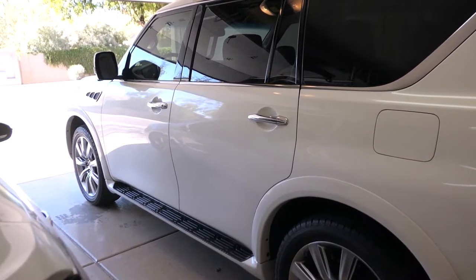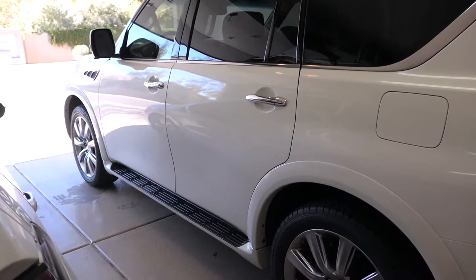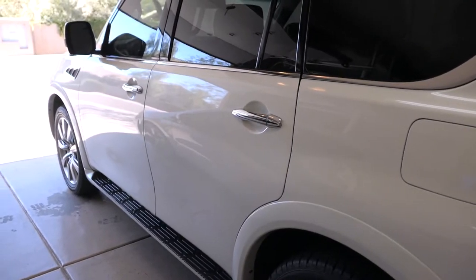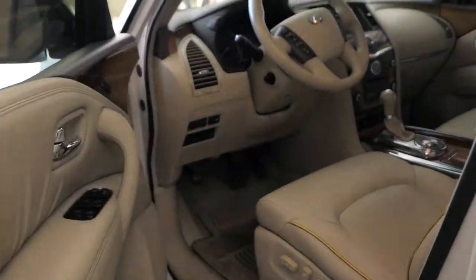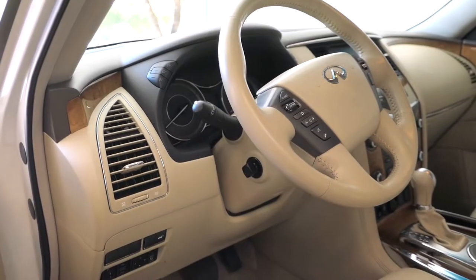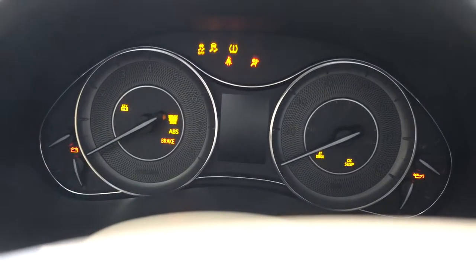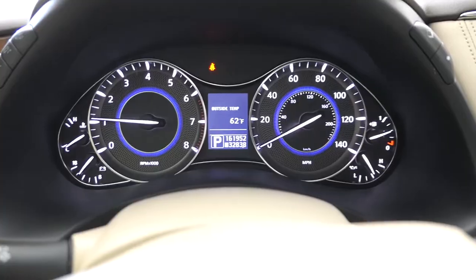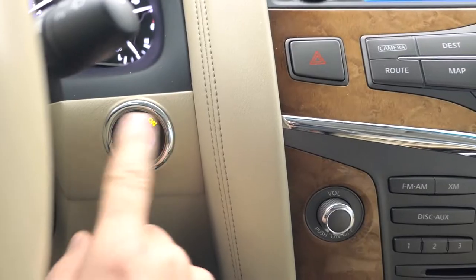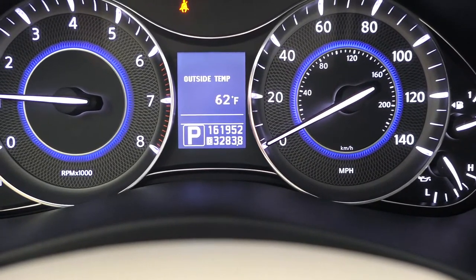Welcome back to another QX56 video. Today we're repairing something I've been having intermittent trouble with — I think it's the starter. Sometimes when I go to start it, it doesn't start, it just clicks, especially on cold mornings. It happens about once every ten times, so it's kind of random. When it does not start it'll just click, and if I keep pushing the start button eventually it'll start after a few clicks. That makes me think it's the starter, plus you can see how many miles I have on this — the starter has probably never been changed.